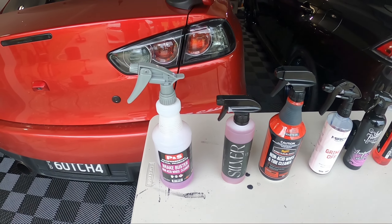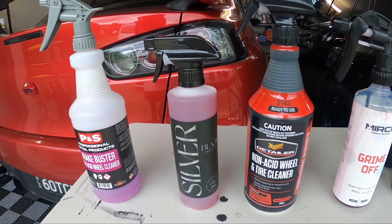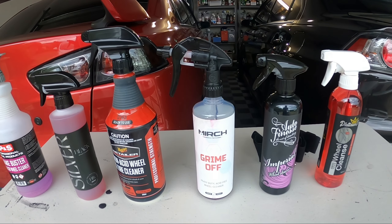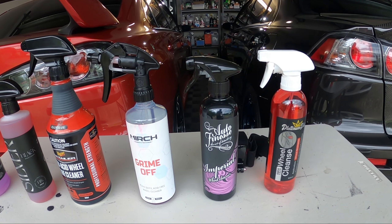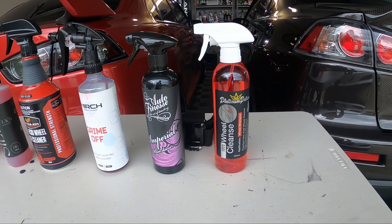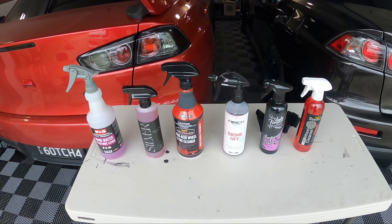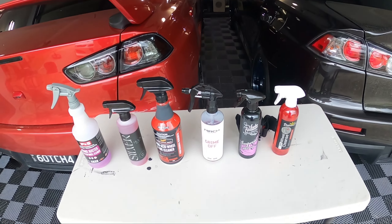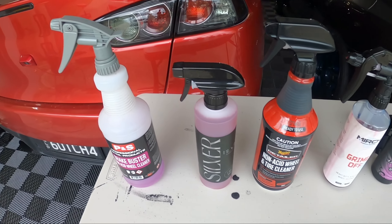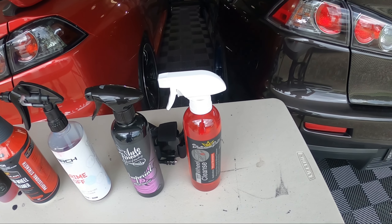We've got P&S Brake Buster, their non-acid wheel cleaner; Black Label wheel cleaner, also non-acid; Meguiar's non-acid wheel and tire cleaner; Merch Grimoff heavy duty acid-free wheel cleaner; Auto Finesse Imperial wheel cleaner; and lastly Platinum Potions Wheel Cleanse. These are all advertised as acid-free. Some I've used already, and some I'll do separate review videos on.